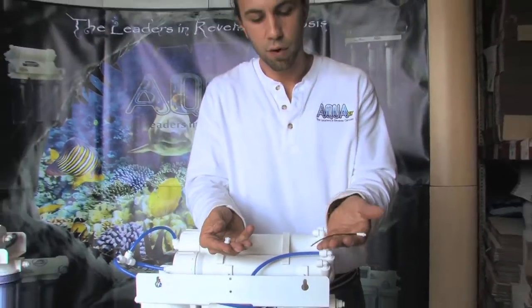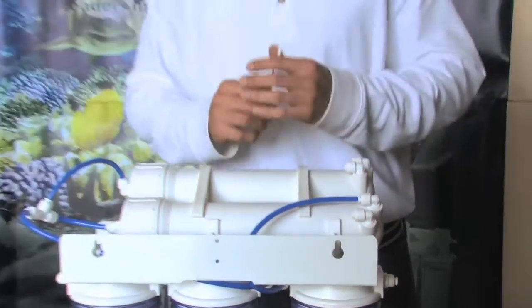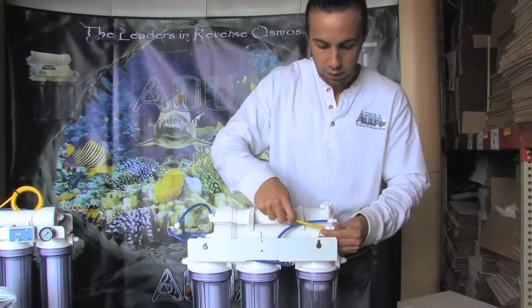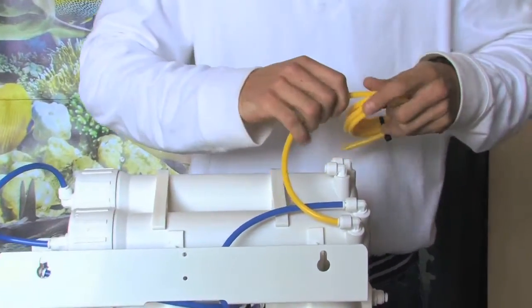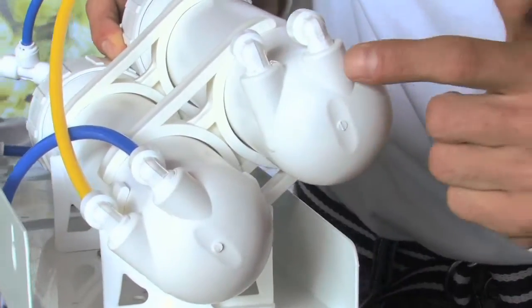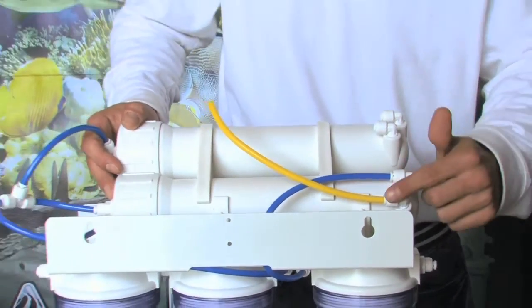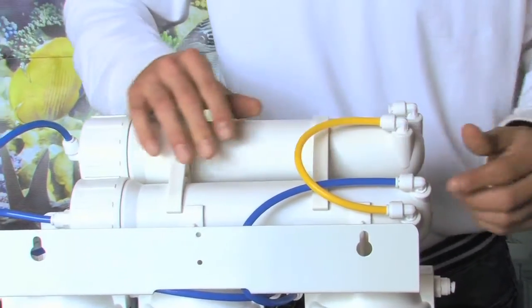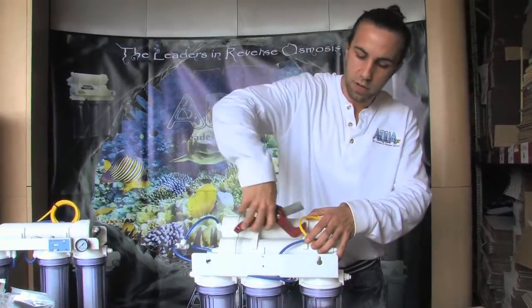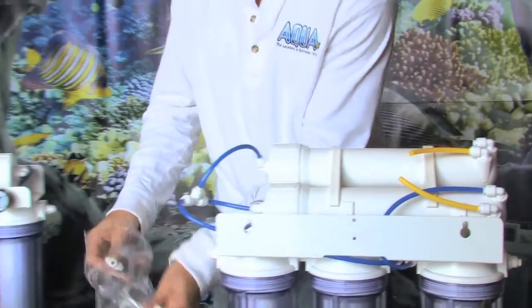Now I have the collet, the flow restrictor, and my elbow. I place the collet back into the elbow. Now I'm going to take my drain line — I like to loop the two drain lines together first. It's very important to take note of which elbow is the drain line: the fitting closest to center will be your product water, and the fitting furthest off center will be the wastewater. I want to connect my existing wastewater line to my new wastewater line, with the fittings in the same orientation. Once I've got both drain lines together, I cut it there with a nice flat cut and install the second of my three quick-connect tees.